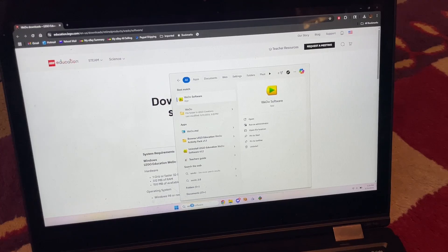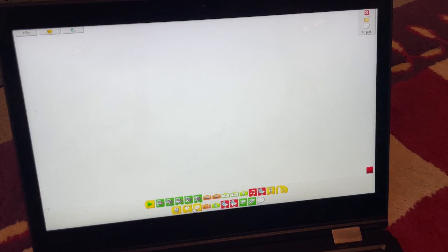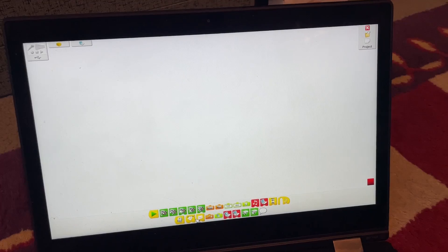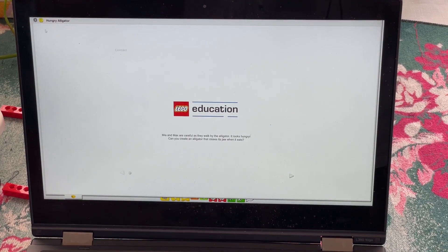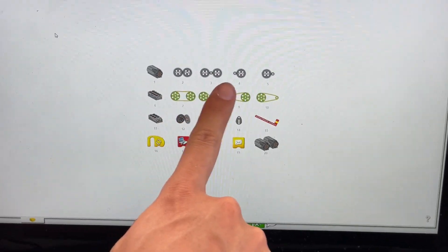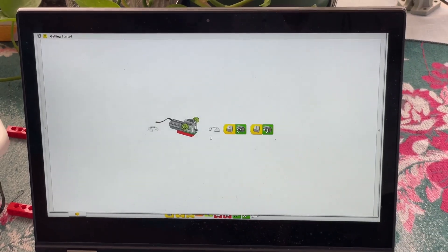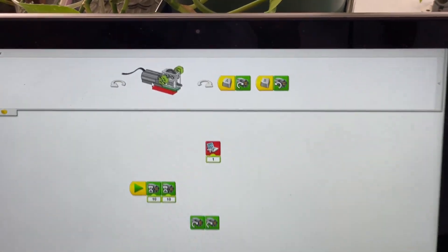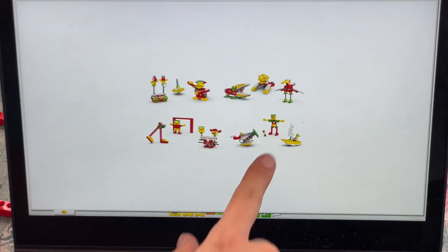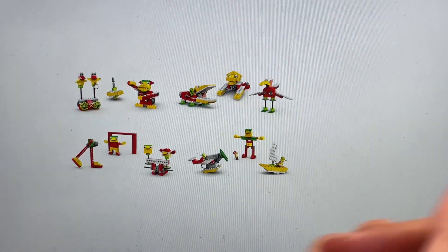Opening the installed program gives us a blank screen with some tiles at the bottom, suspiciously similar to those found in Powered Up. WeDo does have some mini-tutorials showing how to make and program some simple mechanisms, but we will skip these and go straight into a couple of the projects. The relevant menu is hidden behind a nondescript button in the upper left, which we had quite a hard time finding.